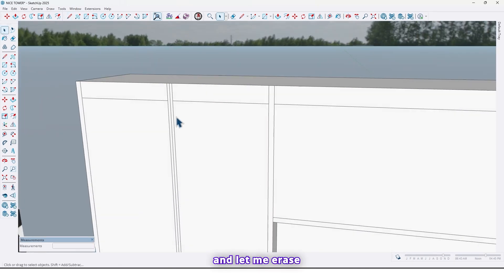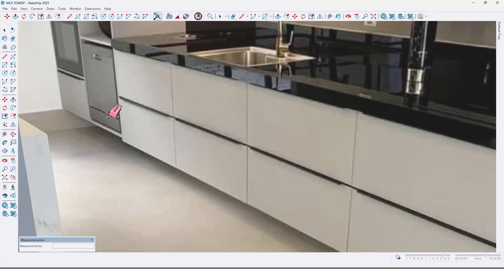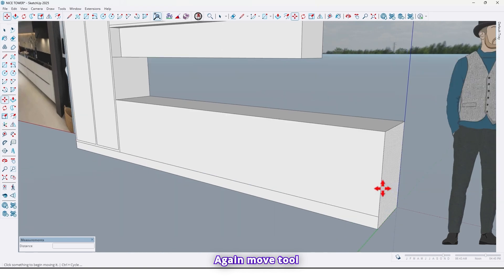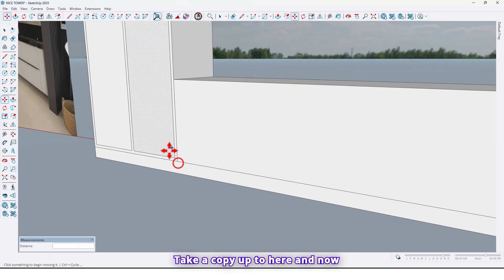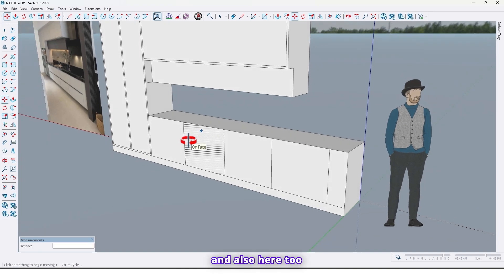Let me erase this line. Now again, move tool here — 25 centimeters. Also take a copy from this edge; let me divide them. Take a copy up to here and now divide it by four, like this, and also here too, to the middle like this.